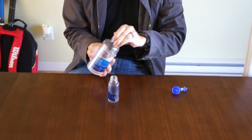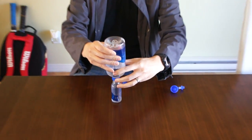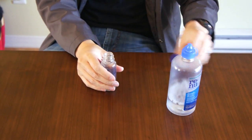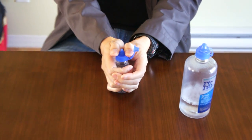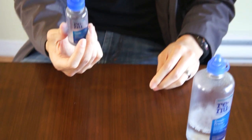Then all you do is take your large bottle, which is a lot cheaper, and refill it. You just keep going until it's full, and then to pop it back on, you force that down and now you have a refilled bottle.